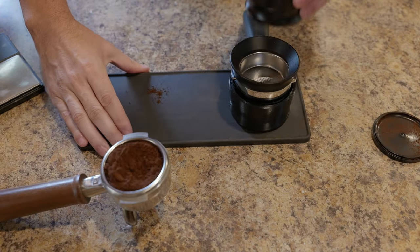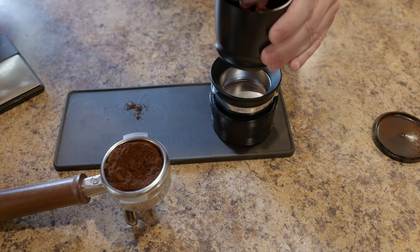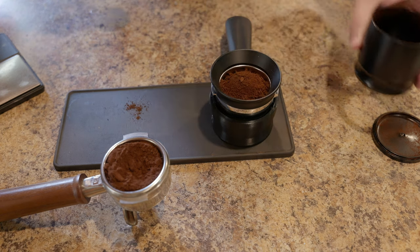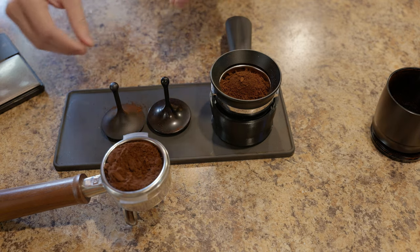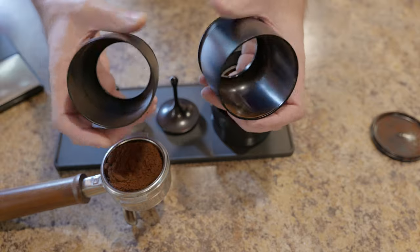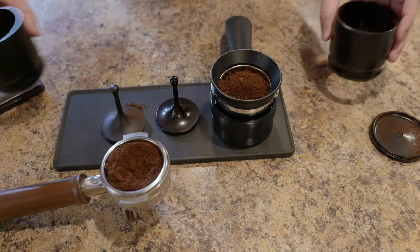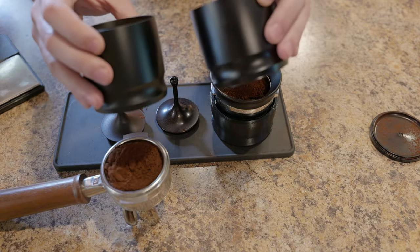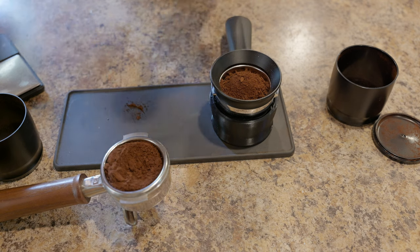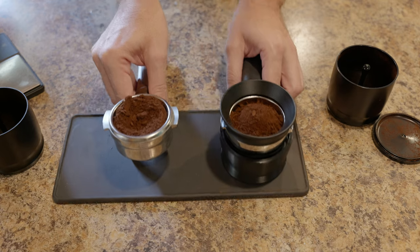Next we're going to do what people said would be a big improvement - drop from a height. I've got my little 3D-printed stand for this, raising it up a good couple inches. We do the drop method: take it out, spin it, lock it around. Now looking at retention, maybe the knockoff has a touch more. The shininess of the Weber makes it almost look like there's less, but if you tilt it you can see they're almost identical - if anything the Weber may have a touch more on the inner portion.